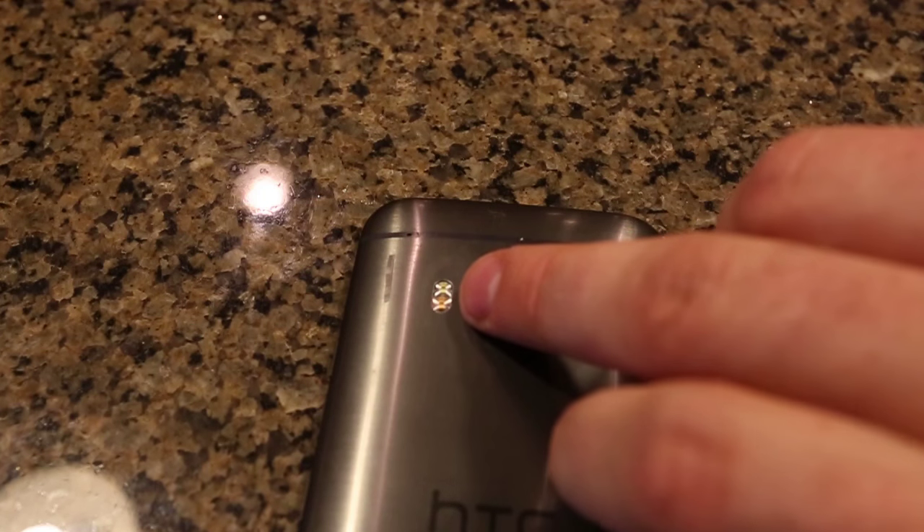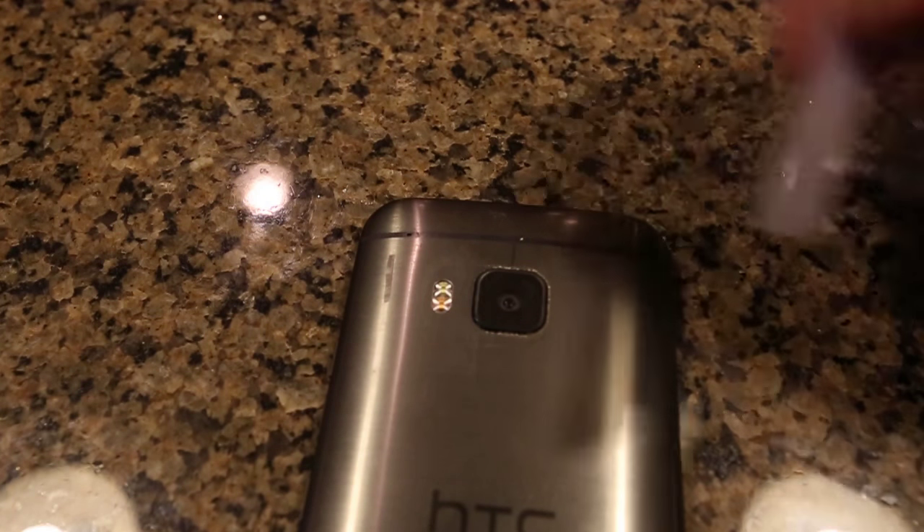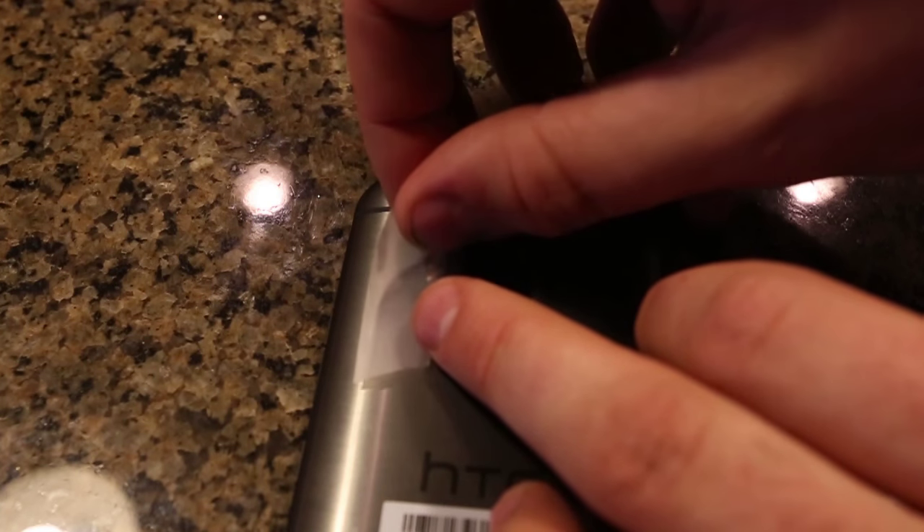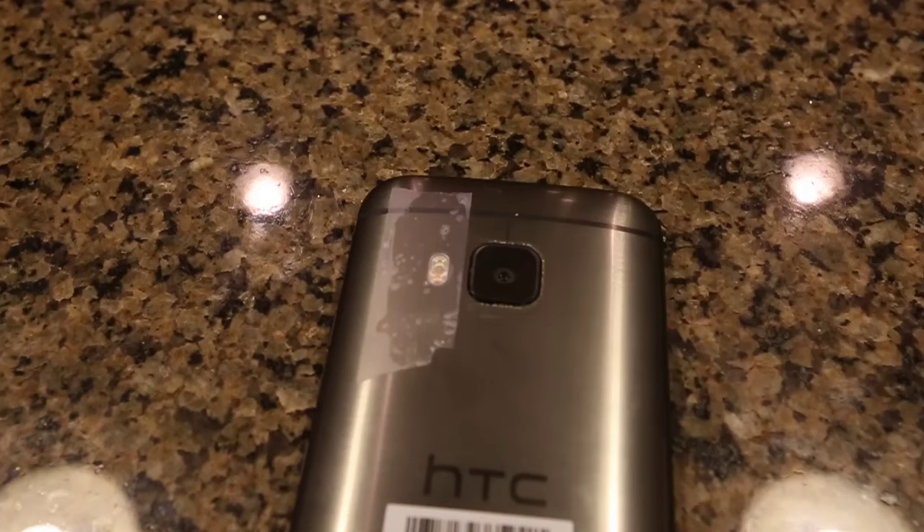So what you want to do is find your flashlight on your cell phone. On the back of the cell phone, grab a piece of tape and stick it right on top of the flashlight.